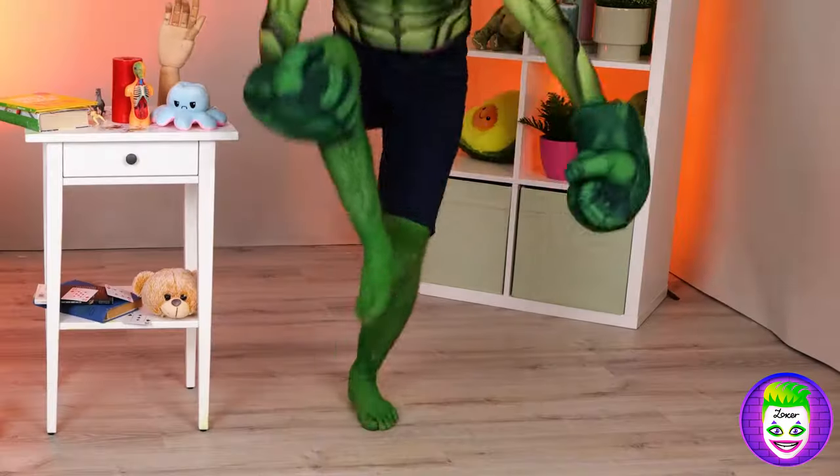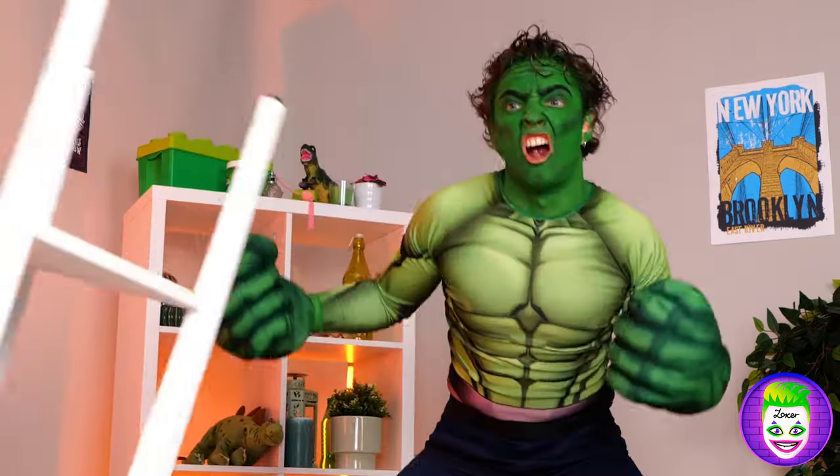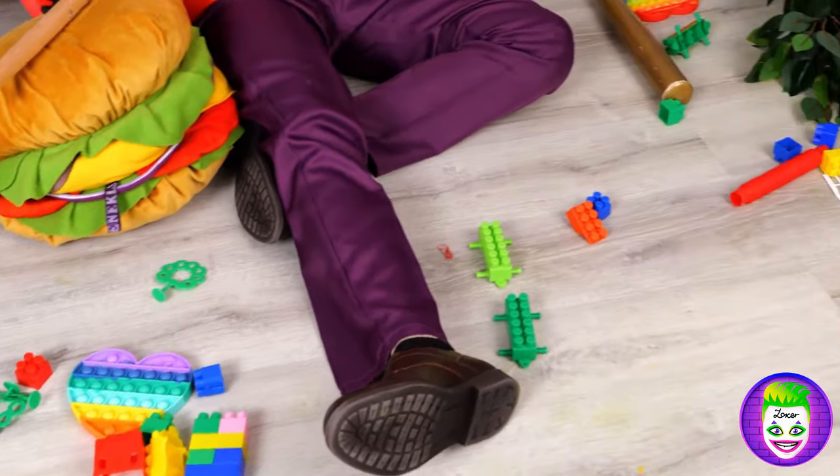Oh, is it the Jolly Green Giant? It's the Hulk! And oh no, he's getting angry! That's not good! You're not supposed to make him angry, and that's even before he's already the Hulk! Wow, he smashed us right into DC Comics!